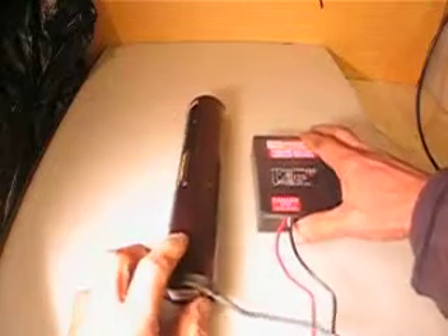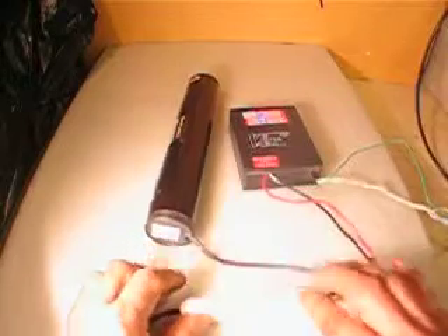I will take some pictures. This is the entire system.